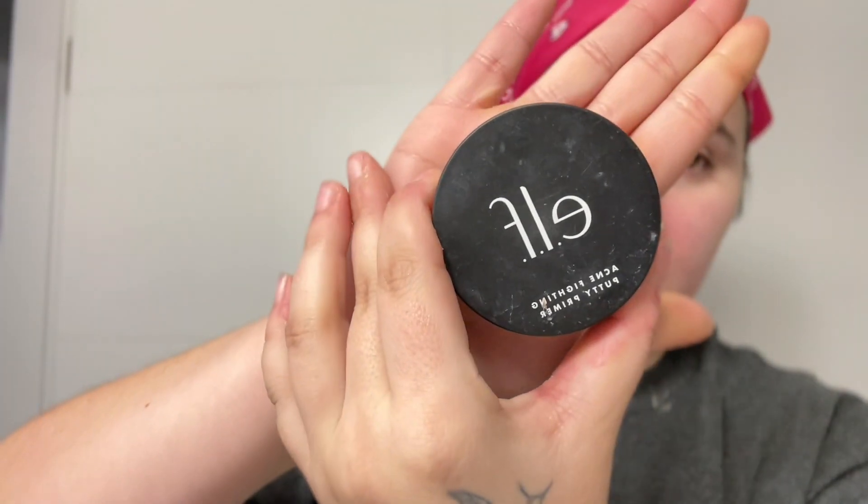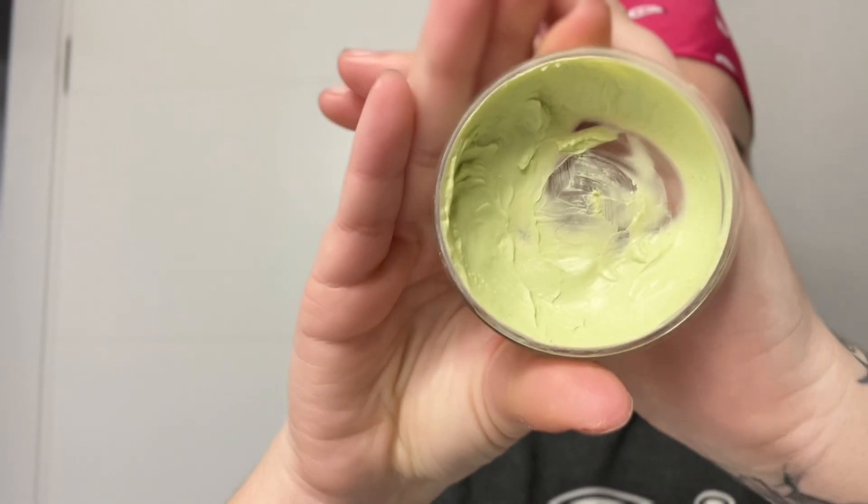Next, I'm gonna go in with my primer. I love this primer — it's green. It takes away the red tones in my skin, and it makes my skin feel silky smooth. Watch me put this primer all over my face now. Clean, glossy skin. Slay, good base.